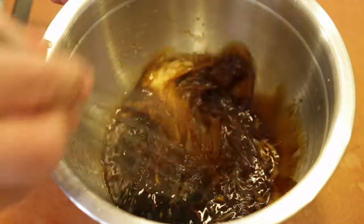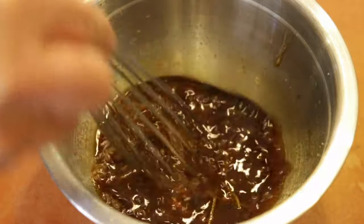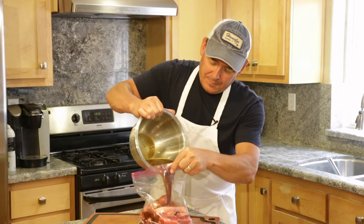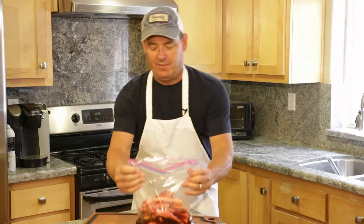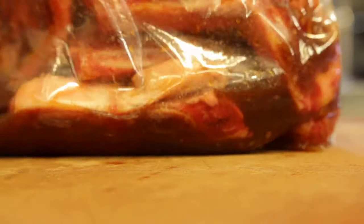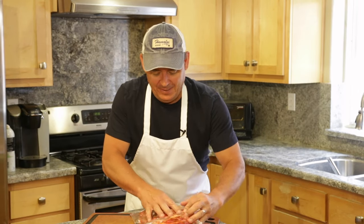Now we just give this a good whisk. You can put a pinch of salt in if you like, but the soy sauce is salty on its own. I've added the ribs to a gallon zip bag and we're just gonna carefully pour the marinade in. Give it a good zip — you can even put this in a little pan in the refrigerator in case it starts to leak. You'll want to marinate this for at least two hours, but best is overnight. Work the bag every now and again so it gets evenly coated and they soak in this wonderful marinade.